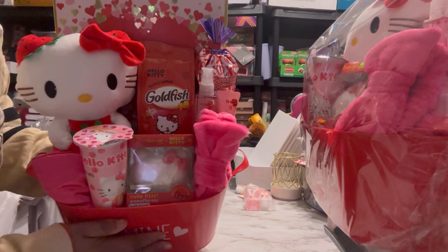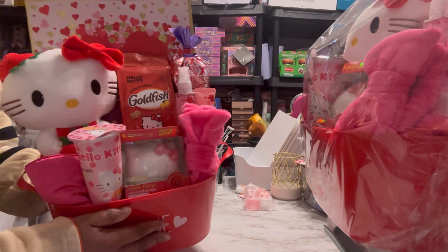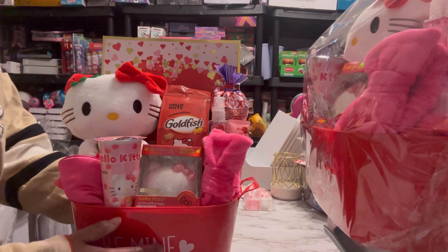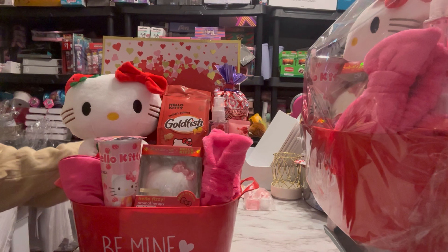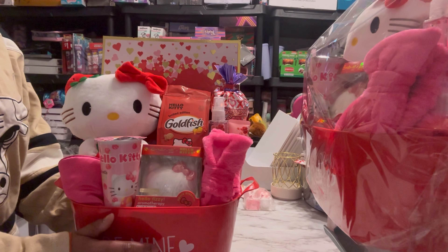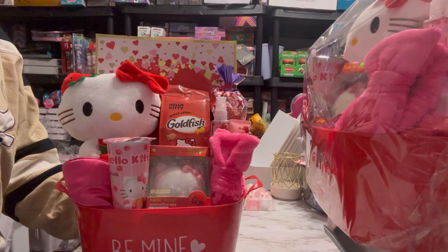But this is the finished product. I do have different variations of the Hello Kitty ones too. This is going to be my lower price point one, because I do have some that are like $125. I wanted to do one that is a little more affordable for everybody, so I came up with this design. If you have any questions, leave them down below in the comments. Make sure you like and subscribe, and I'll see you guys in the next video. Thank you.